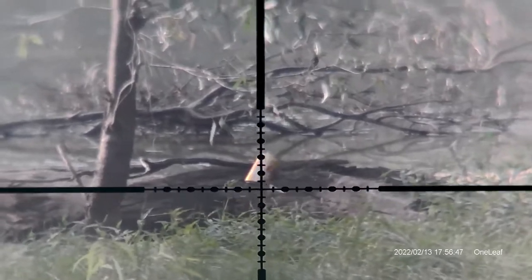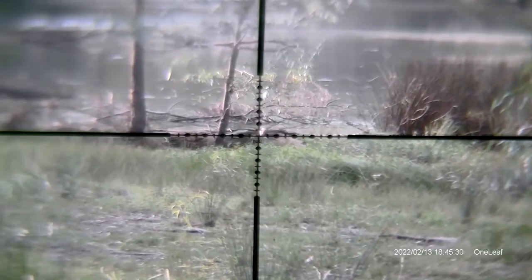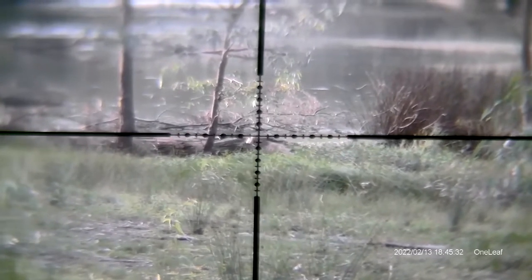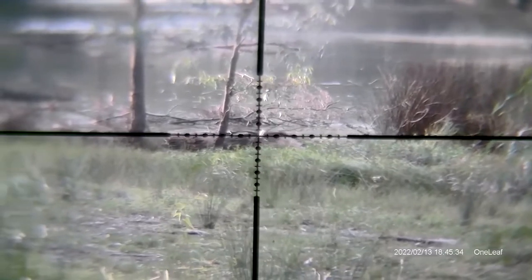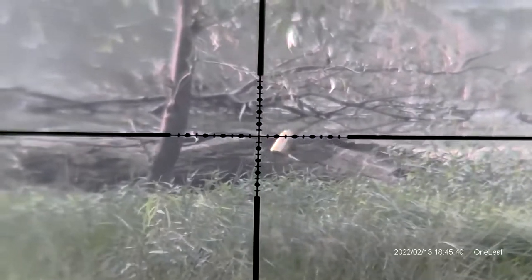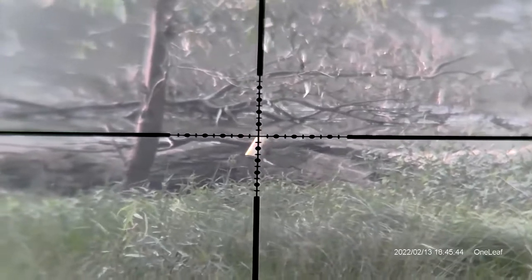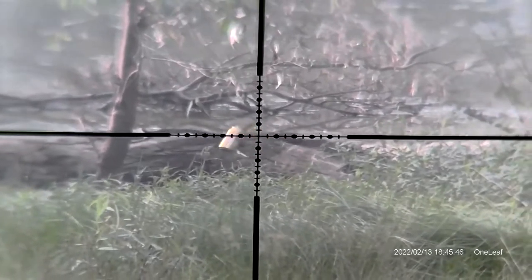Alright, next we'll do the 12mm model. Now this is the 12mm model NV100, and that is on the same scope, the Nikko Sterling Panamax 3-9. That's 3 power. I'll zoom that in to 9 power. I think that should give you a good comparison between the two, and you can see the difference between the 12mm and the 16mm model.